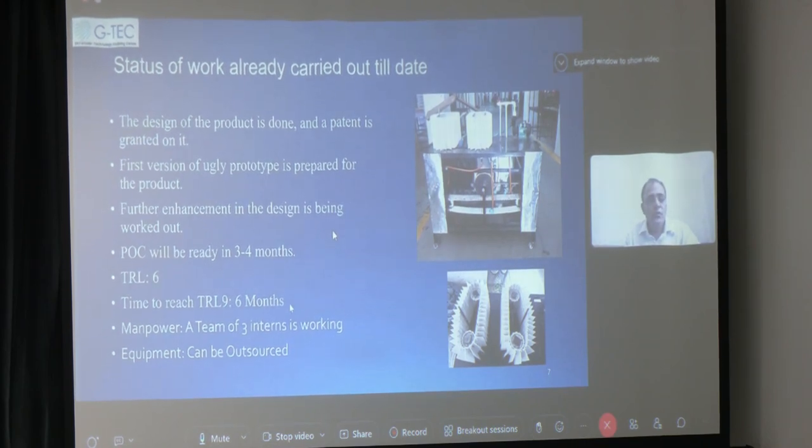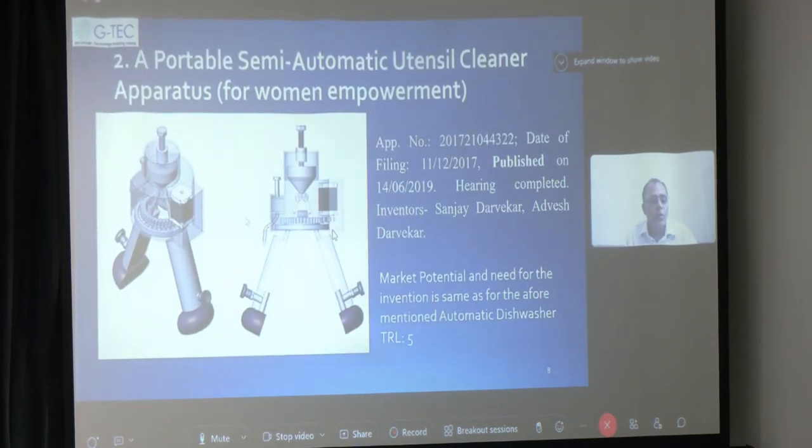The next device is a portable, semi-automatic or portable automatic utensil cleaner — the previous one being the fully automatic continuous type cleaner. This patent hearing is already over and it may be granted in a couple of months. This device has a bottom hemispherical scrubber that continuously keeps rotating about the vertical axis. The user holds the handle in hand and uses it right in the sink. By using the thumb, the user can press the upper knob to simultaneously increase or decrease the distance between the two scrubbing pads. With another finger, they can press a knob to dispense detergent gel, etc.